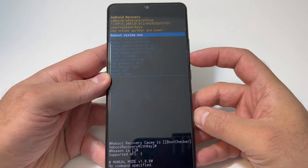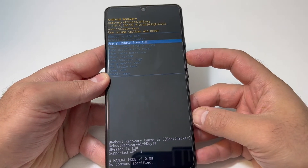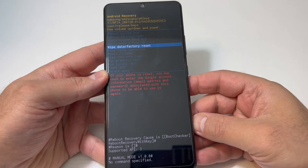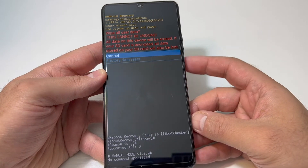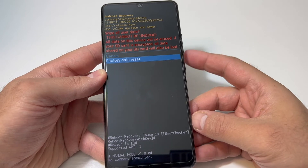Once you get to the recovery screen, use the volume down key to navigate. Scroll down to 'Wipe Data / Factory Reset,' then press the power key to select it. Once you get to that screen, scroll down to the second option — 'Factory Data Reset.'